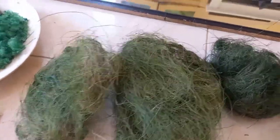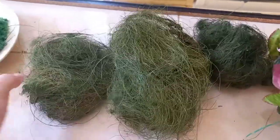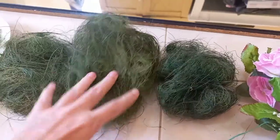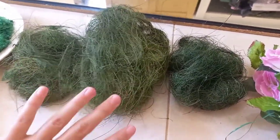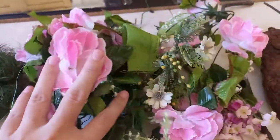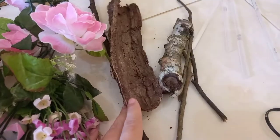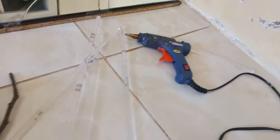I have coconut fiber that I dyed with some acrylic paint and food coloring into different shades of green, and I let them dry in the dye so that's how they become this green color. Then I have some fake flowers that I've had forever, and some branches and sticks that I picked up in the woods. And of course my glue and hot glue gun.